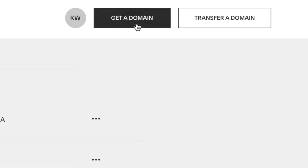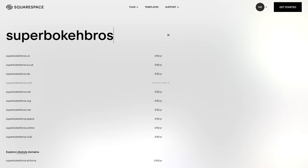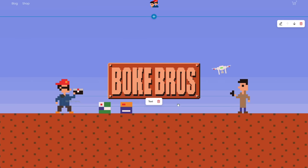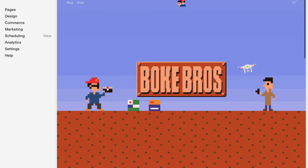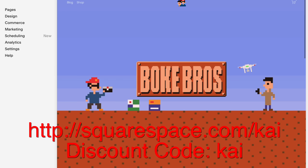This video is sponsored by Squarespace. If you want to set up your own domain, online retail space or website, it's super simple to get started and make your next move with Squarespace. With an easy-to-use interface filled with loads of templates and backed up with 24/7 customer service, you can try it out with a 14-day free trial and get 10% off your first order with this link and discount code.